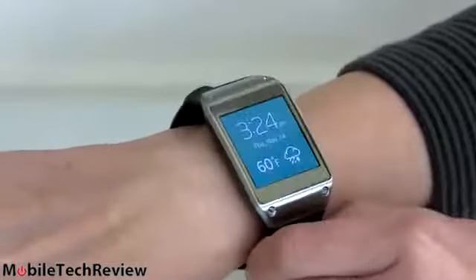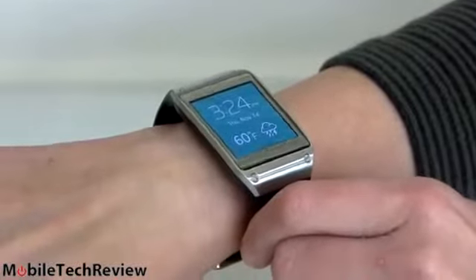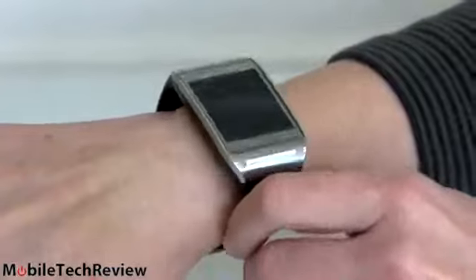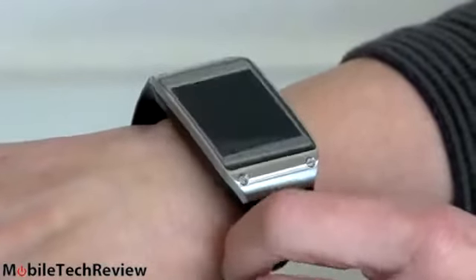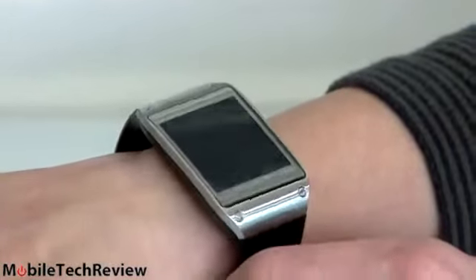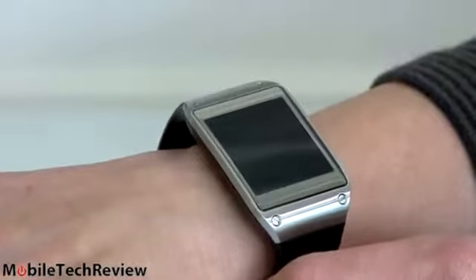Samsung says you should charge this every night — and let me jump to the punch: this is not going to be the world's most positive review. Problem number one: we have enough things we have to charge every single day, and now you've got to charge your watch too. The good news is if you don't use it a whole lot it will actually go two days on a charge. Of course the bad news is you're not using your fancy $300 watch much.